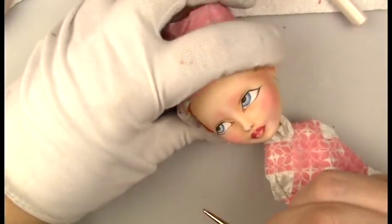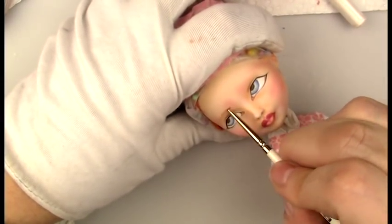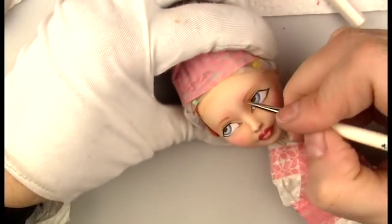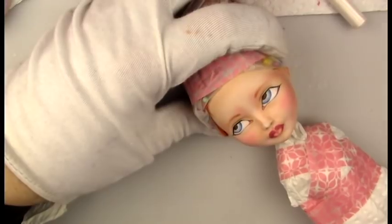For her bottom lashes I did the kind of style I normally do, but I did them a little bit more slanted out just to go with the squinted eye look.